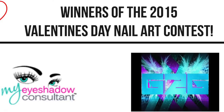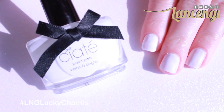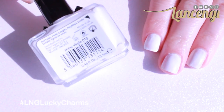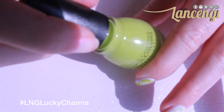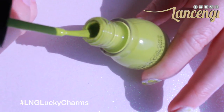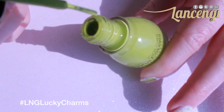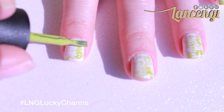To start this simple manicure, you want to paint your nails one coat of any white polish you'd like — I'm using the color Snow Virgin. Taking Sinful Colors lime green polish in the color Innocent, I'm going to remove most of the polish off the brush, then apply a few strokes across your nail in different directions.